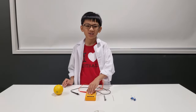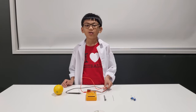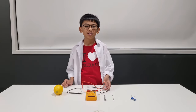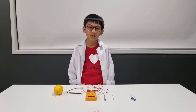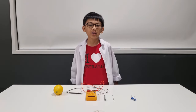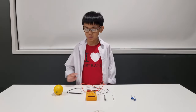FYI guys, we're not going to use the lemon to power up a toy today. What I am going to show you is whether we are going to be able to squeeze electricity out of a single lemon. And here are what you're going to need to do in this experiment.